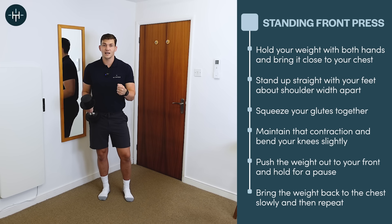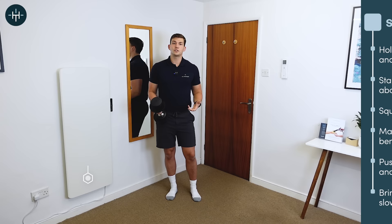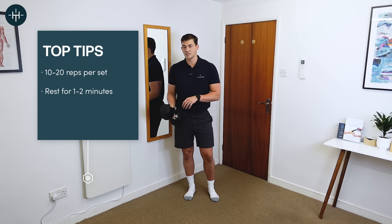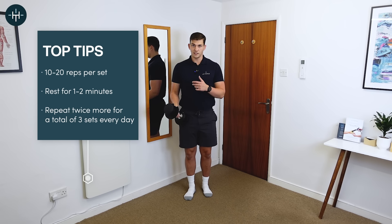You'll feel your glutes as well because they're tightening up to keep you stable. I'd recommend doing something in the region of 10 to 20 of those in a row, with a one to two minute rest between your sets — do three total. Doing that every day is a super way to get stronger.